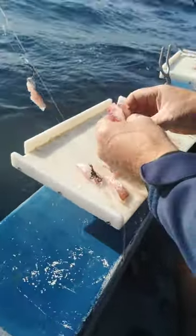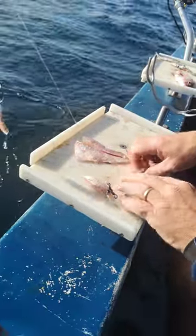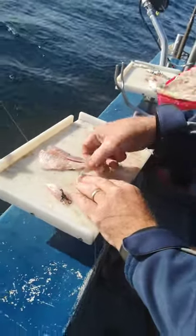We've got two fillets — one fillet cut in half, and the other one we've got centimeter cutlets.